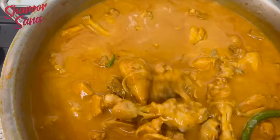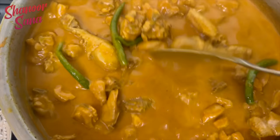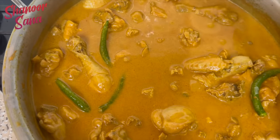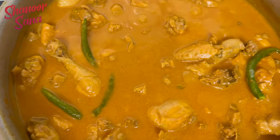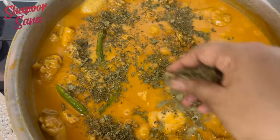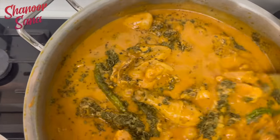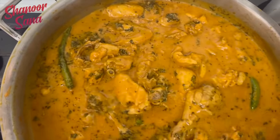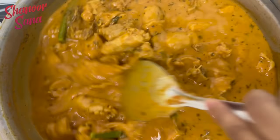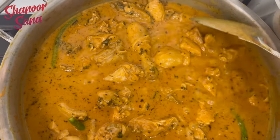We'll cook the chicken. I am going to add a little bit of water. 5 minutes on high flame — we will cook it for 5 minutes.